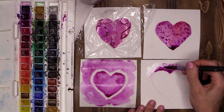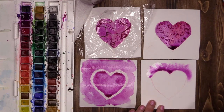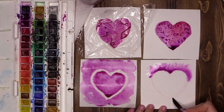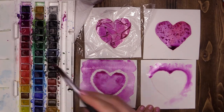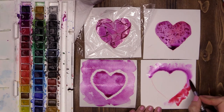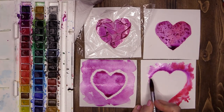So I can be super scruffy when I'm sloshing on this color, but you see as it blends towards the heart, it stops where the water edge is. So I end up with a lovely, clean, crisp heart. I'm going to continue that all the way around.